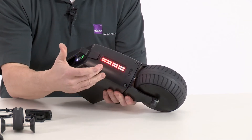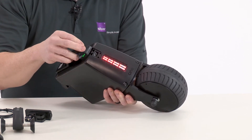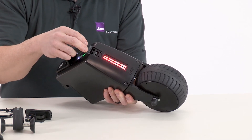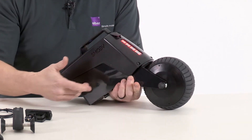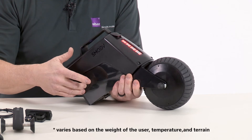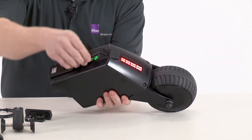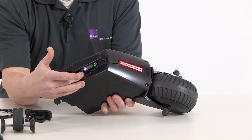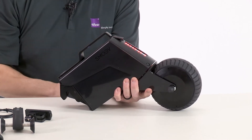We also provide a tail light for good visibility. At the top of the back, there is a USB-C charging port that you can charge either a hand control or even a cell phone off of it. We have an integrated lithium-ion battery that will provide up to 12.4 miles of distance. Underneath the handle is the on-off switch and also the battery indicator. And last but not least, we have an ergonomic handle.